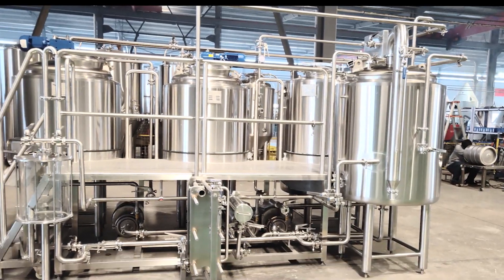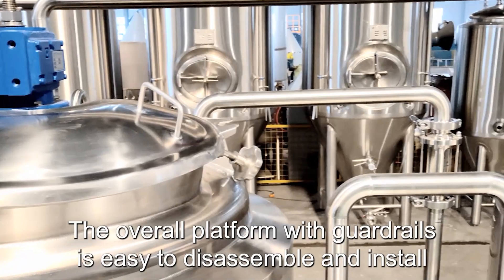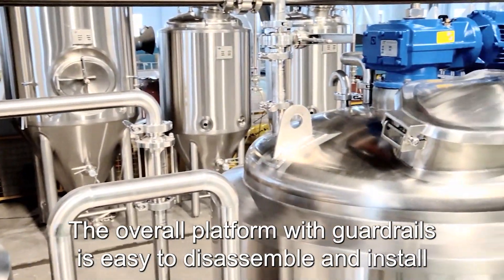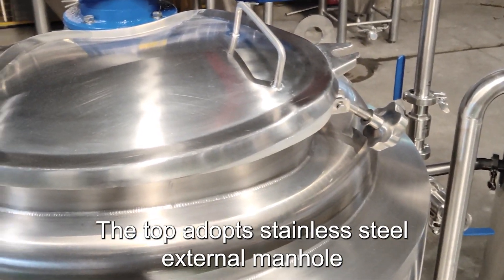300-liter brewhouse equipment. The 300L adopts a three-vessel combined brewhouse. The overall platform with guardrails is easy to disassemble and install. The top adopts a stainless steel external manhole.